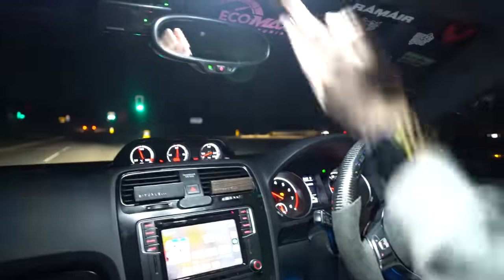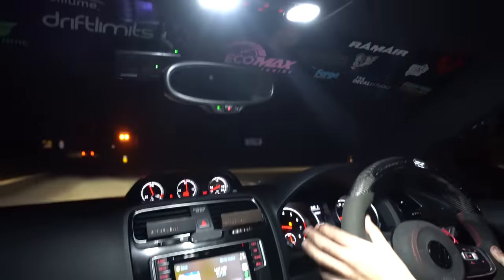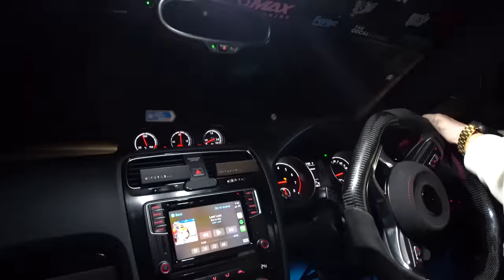Look at the starlight display. Mate, this car — when I get rid of this it's going to be a sad time. Honestly guys, look up — look how lovely the car is on the inside. Look at that starlight display. I'm gassed.